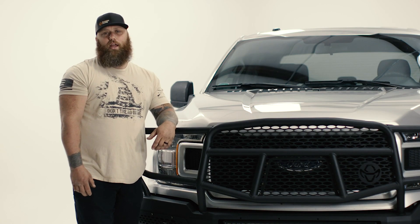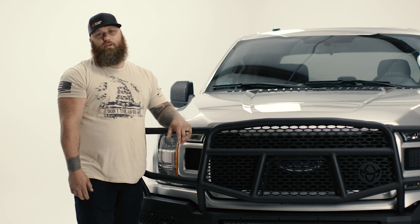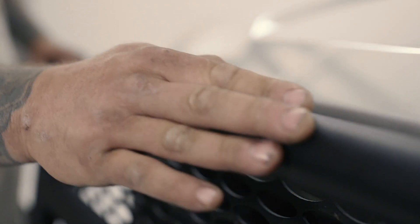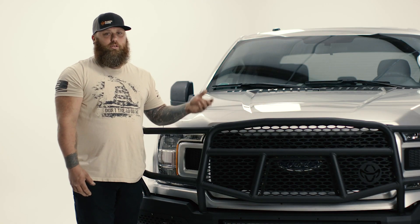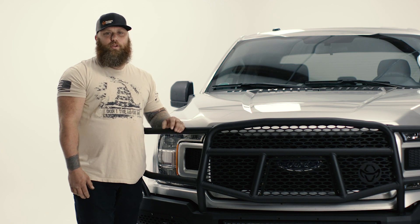Historically Ranch Hand has always been gloss black, but with this new Midnight Series, one thing I love about it is the matte black finish. Matte black is where it's at right now, so this finish is awesome. It's also got so many options — you could even paint this thing to match your vehicle if you wanted to.